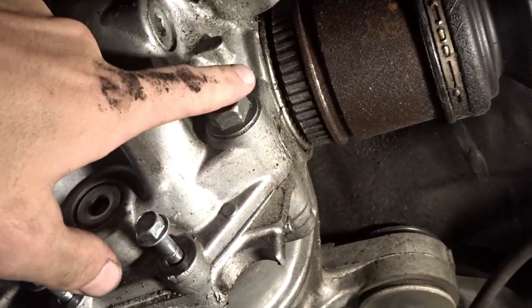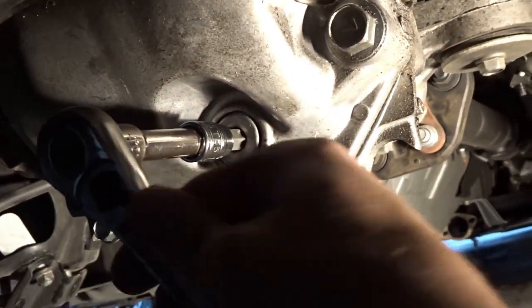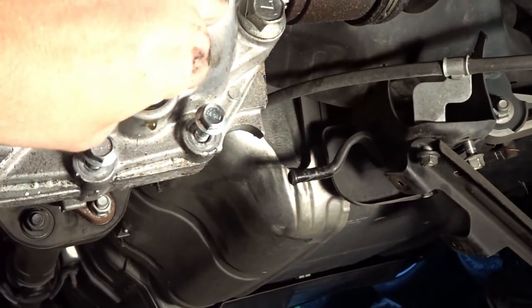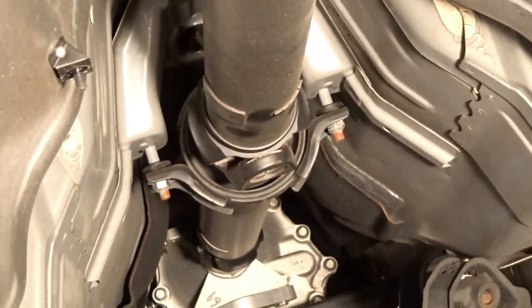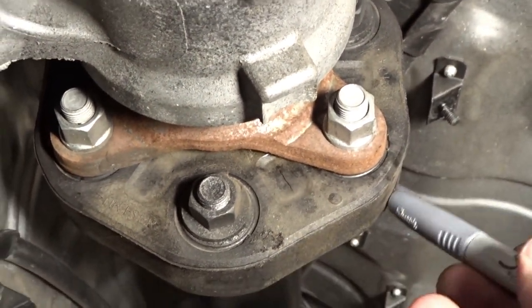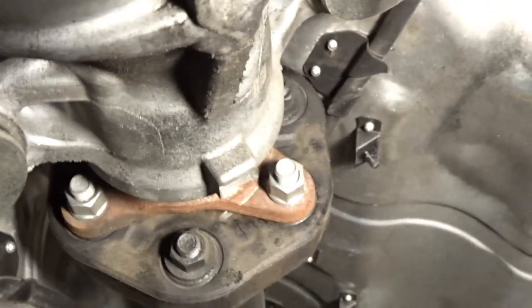Now that we're getting to the point where we want to start pulling these axles out, I want to make sure we drain the rear diff so we're dealing with as little fluid and as little mess as possible. Go ahead and plug this up again — we got it pretty well drained. I just loosened those nuts holding the driveshaft bracket. I'm going to make a mark with a silver marker — I want to make sure this gets put back exactly how it was installed from the factory.